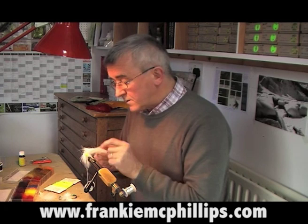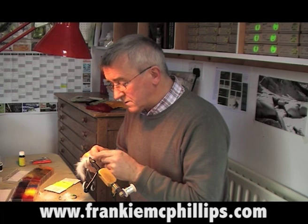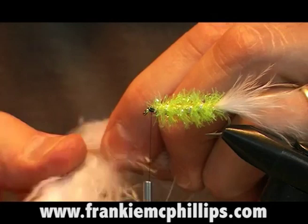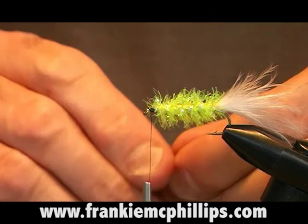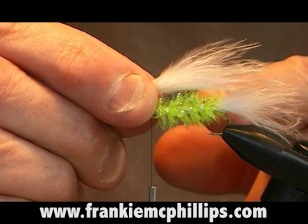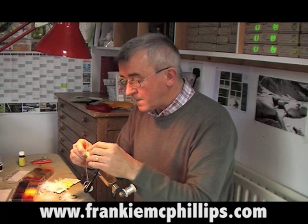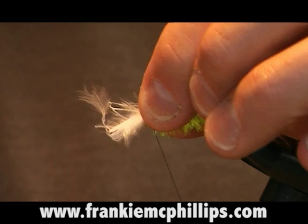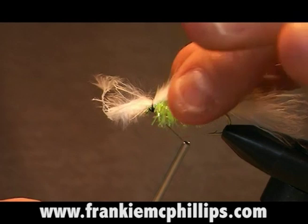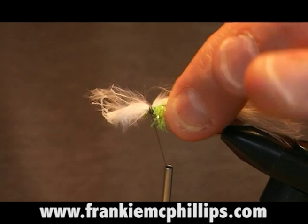Now we're coming to the final part of the fly. We use the turkey marabou feather again to form the wing. Tear off some of the shorter fibers at the base, and use some of the longer marabou for the wing — about an inch of marabou feather. Hold it up on top of the hook shank; your wing should probably extend to somewhere between the bend of the hook and the tail — that's down to personal preference. Hold the turkey marabou up and take a couple of easy turns around the front to hold the wing in place, then tighten up with a couple more tight turns.